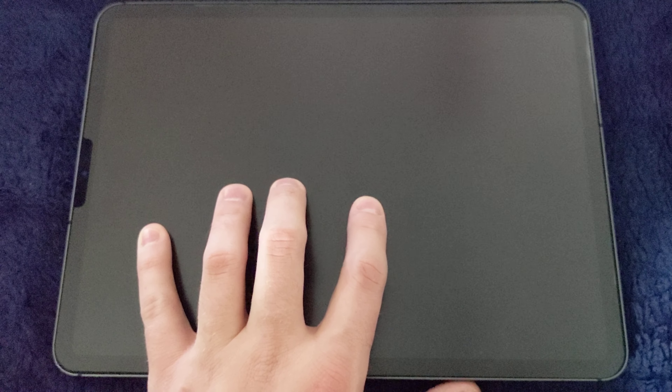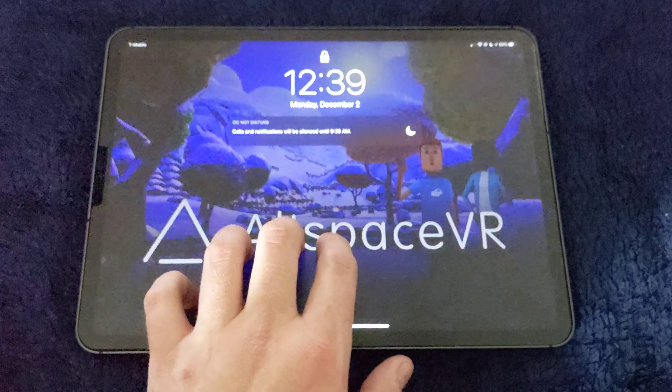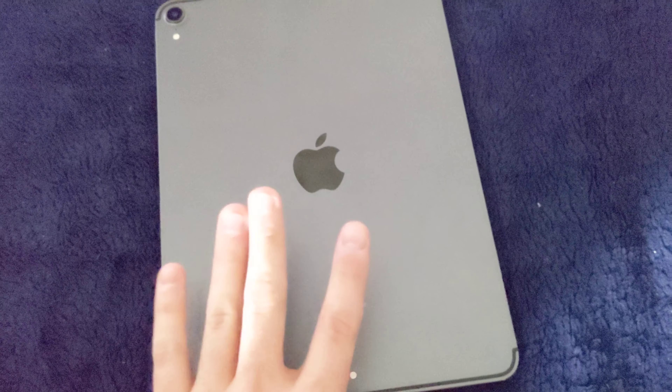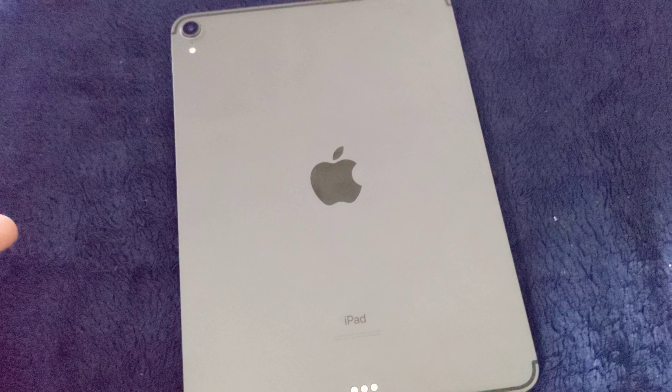Having the first-generation 12.9 and the second-generation 12.9, then dropping down to the 11-inch model on the third generation, I was skeptical. I had some issues trying to get a 12.9 inch from T-Mobile — they had to mail it to me, they didn't have it in the store. I was very antsy. There was a little bit of delay on the 11-inch models. I tried twice, it kept being pushed back, and I canceled the order.